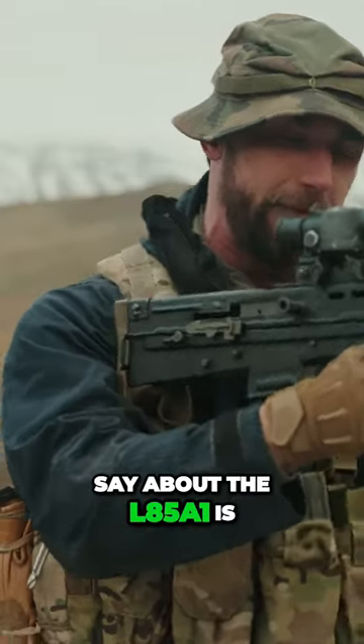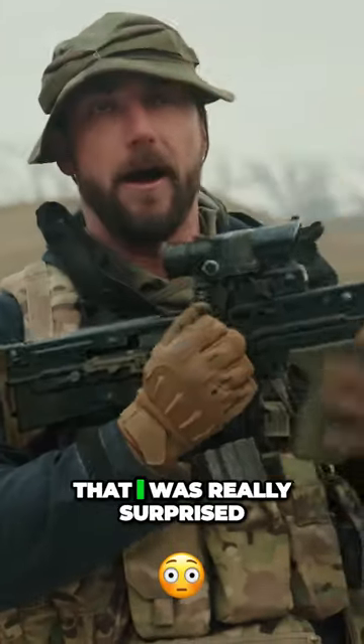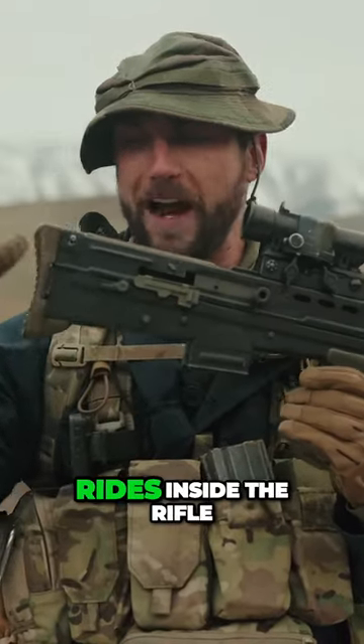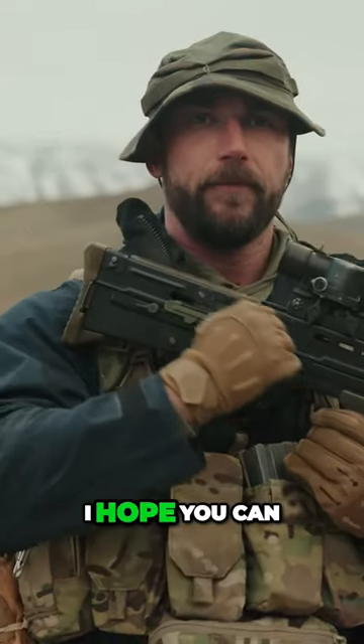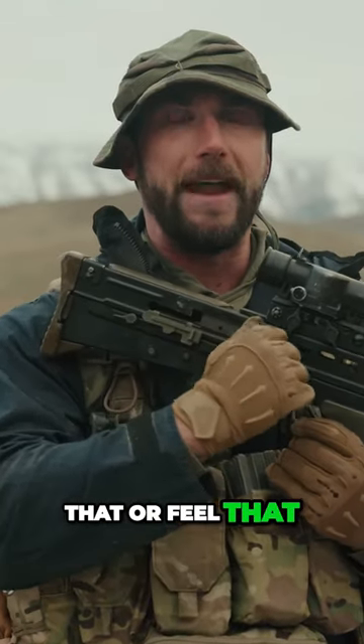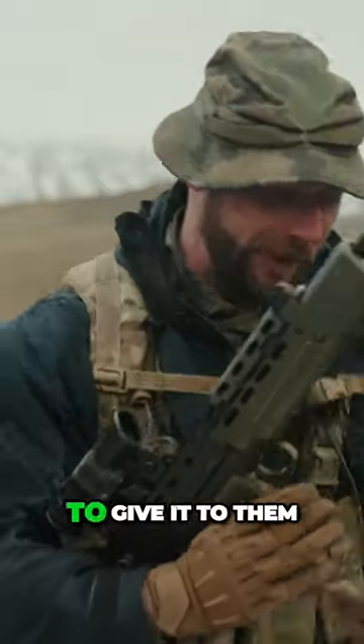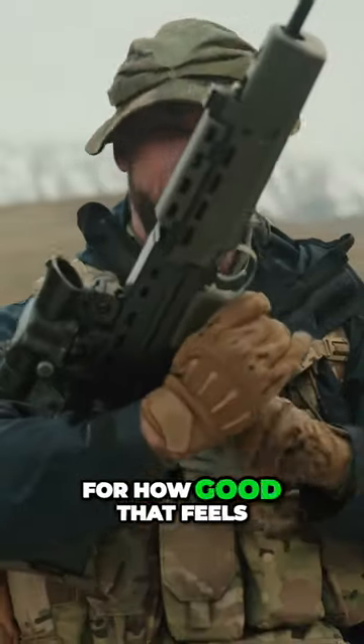the one thing I have to say about the L85A1 is that I was really surprised at how smooth the bolt rides inside the rifle. I hope you can kind of see that or feel that. It's an exceptionally smooth rifle and you really have to give it to them for how good that feels.